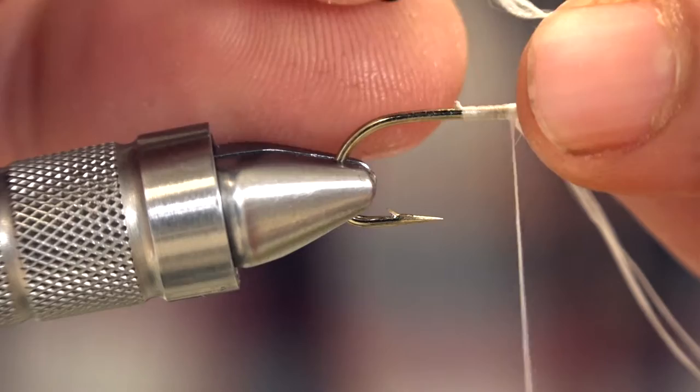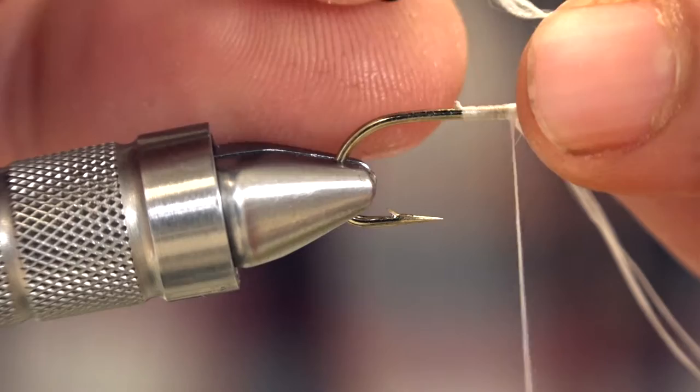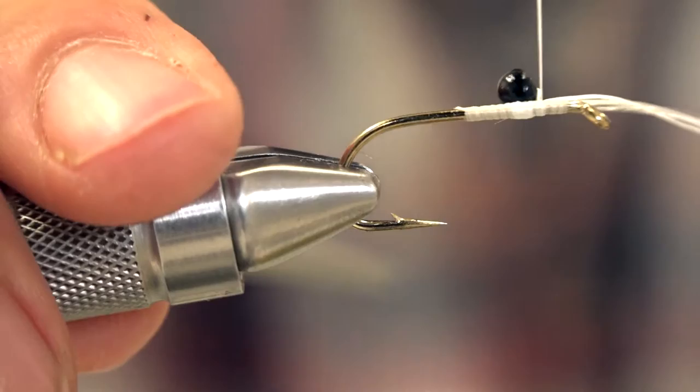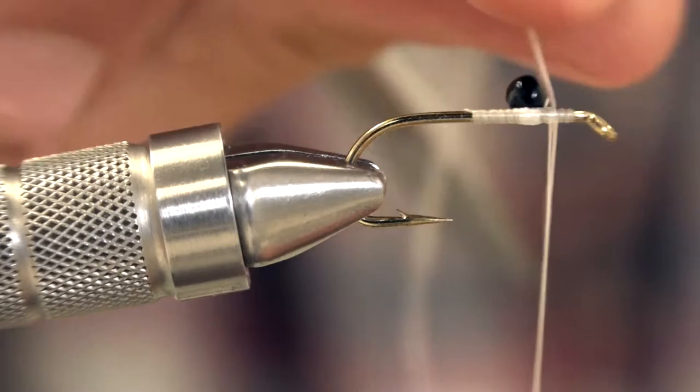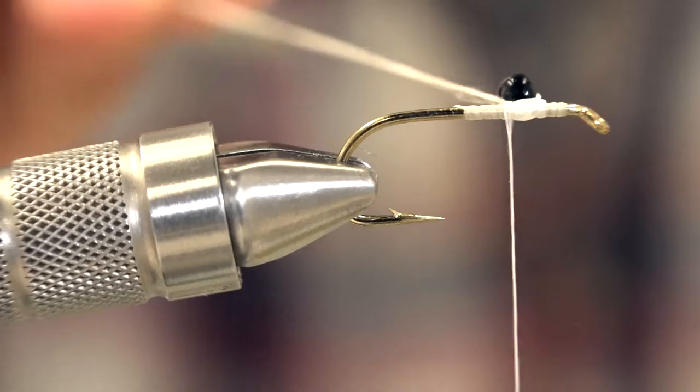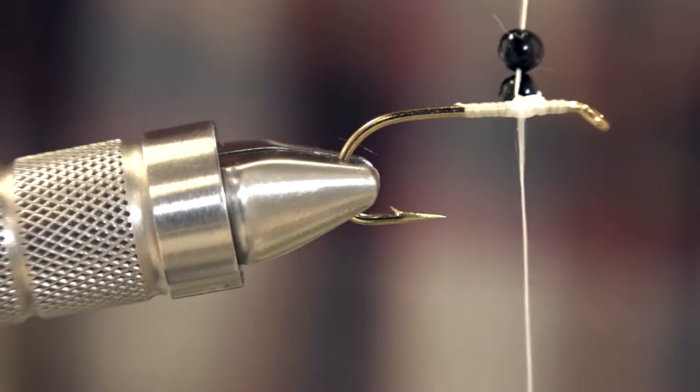I'm going to try to thread this — you can use a bobbin threader as well. Just wrap that on and make sure you put a couple wraps on the GSP. Now go back with the GSP behind this bead again, because the back side is here and the front side of your bead is going to end up right there. So we're going to get another bead and do the same thing, then come around the front of the beads and wrap it again.